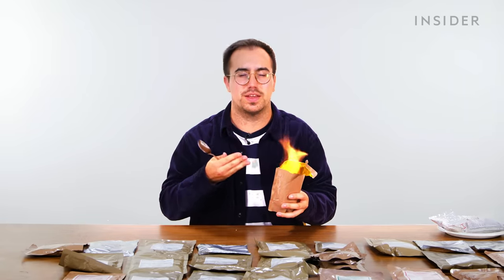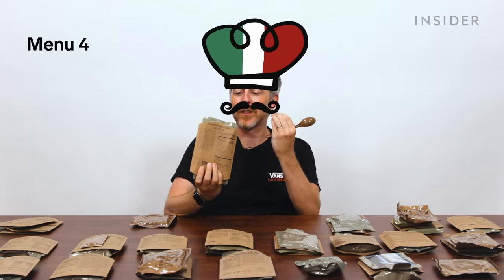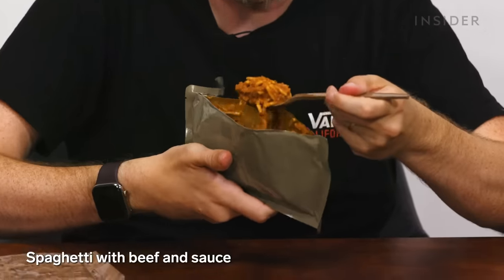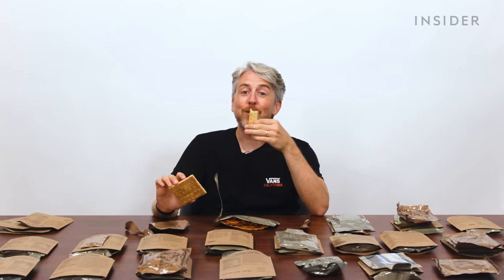This hits close to home: spaghetti with beef and sauce, which even came with Italian breadsticks. It's not meatballs — we only have meat sauce. The breadsticks are incredibly dry, the driest thing I've ever eaten.